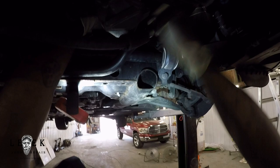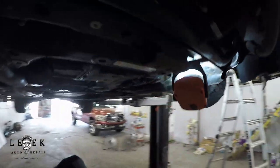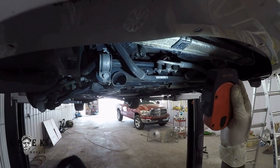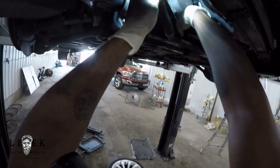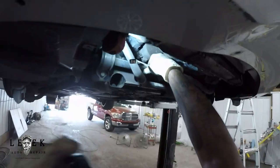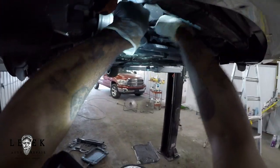That cooler line that runs in the S-shape has a bracket on it — like a three-bolt nut bracket setup. You can see where my hand is. There's a 10-millimeter bolt for that bracket, and you won't be able to get to it easily. The best way to reach it is you're going to have to drop down your sway bar right off of the subframe.